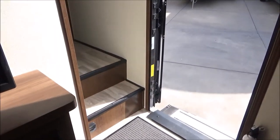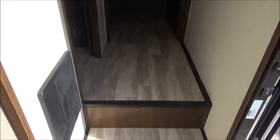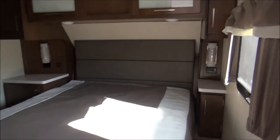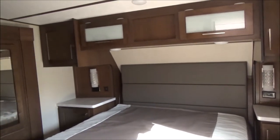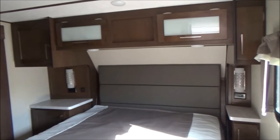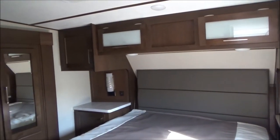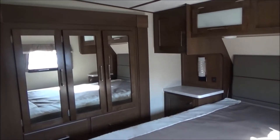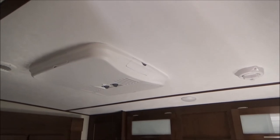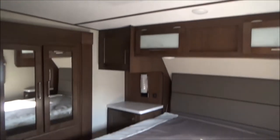As we walk upstairs, you'll notice there's no carpeting on the stairs to get broken down and look trashy over time. We'll walk into the bedroom where we have a full residential 60 by 80 queen with night tables on both sides with plugs on both sides — great for any CPAP users, and there are USBs on that side as well. We have a nice large wardrobe that is a slide-out and lots of room around the bed. And your second air conditioner — a lot of AC on this thing for this size. People who go into hotter climates, this will keep you nice and comfortable.